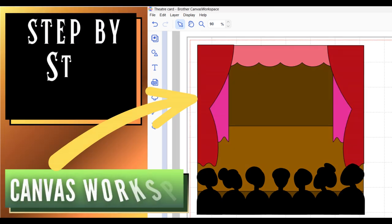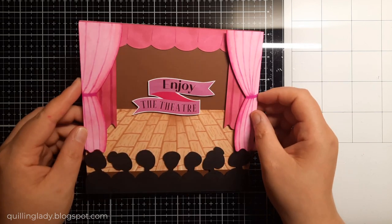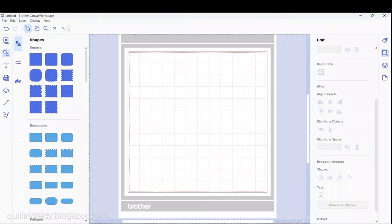Hello! Today I've got an amazing Canvas Workspace tutorial for you, where I'm going to show you how to create a theater-themed personalized card. If you like it, I'm going to show you step by step how to create it. So let's open Canvas Workspace and create a very cool card.